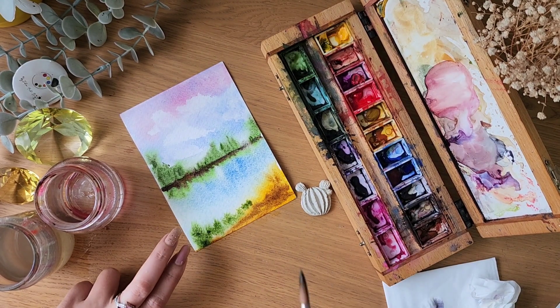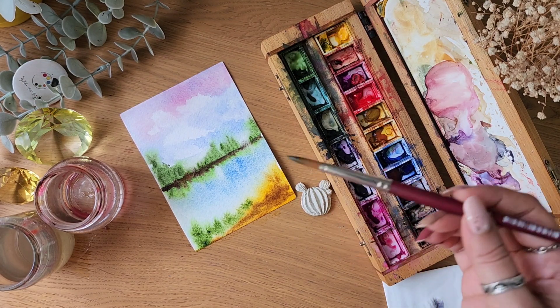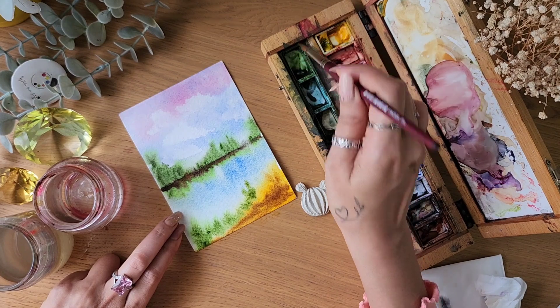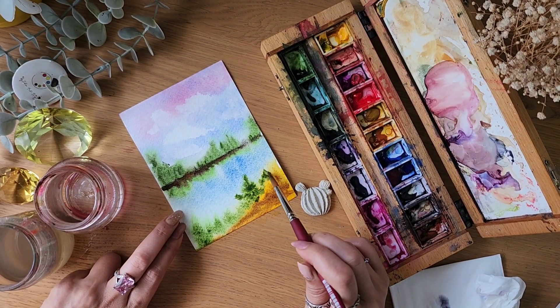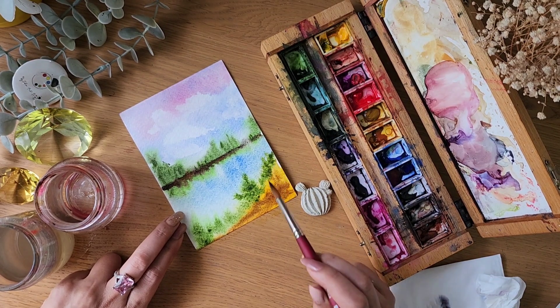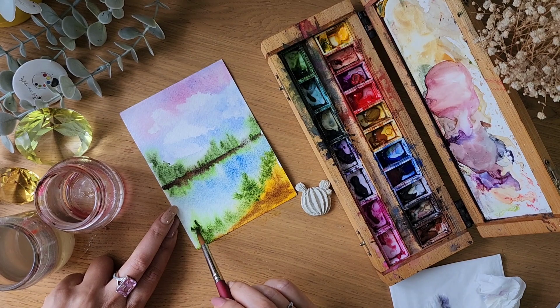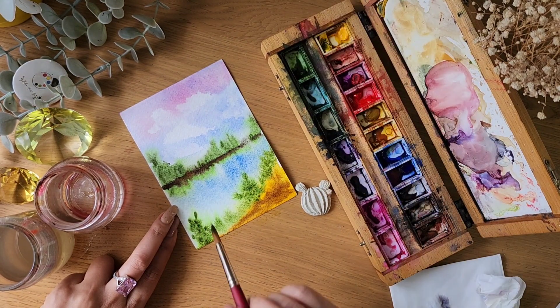See how calming, relaxing, and enjoyable this activity is — painting with watercolors is so, so relaxing. Just don't get distracted; don't put the TV on or try to multitask. Just enjoy the process. You can sit in nature and listen to natural sounds, or put on some soft music.